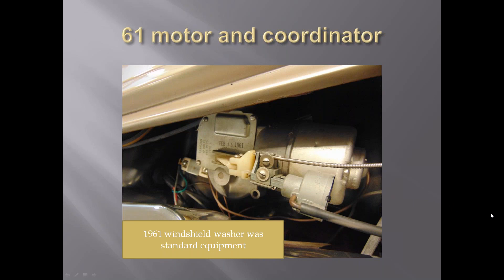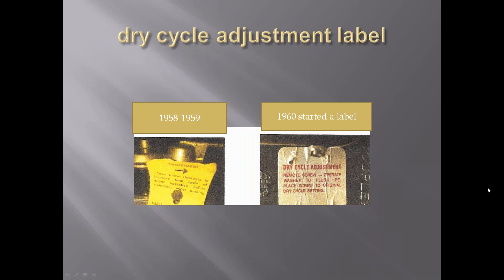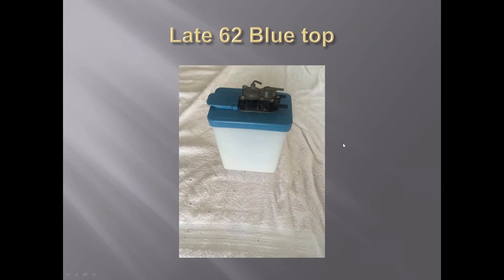In 1961, the windshield washer became standard equipment. You'll see this motor still has slotted screws. A coordinator is present, and this hose goes down to the valve on top of the washer reservoir lid; the other one comes from the button on the dash. Some of them have date stampings on them. Here are the two different dry cycle labels - the one used on 1958s and 1959s just hooked over the screw, while in 1960 they usually started gluing them onto the lids. In very late 1962 you might find a bright blue lid; most were blue-gray or grayish up to that point.